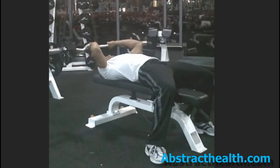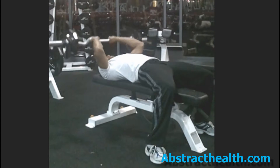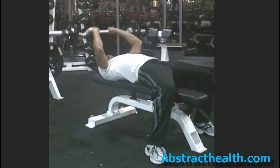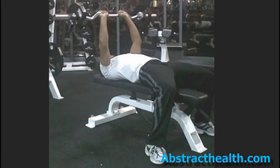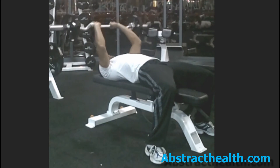While lying on a bench, holding a barbell above your chest with your hands slightly less than shoulder width apart, keep your upper arms still as you use your forearms to lower the barbell to within an inch of your forehead, then extend your arms to return to the starting position.